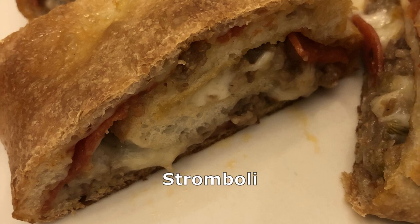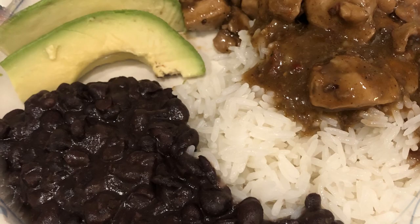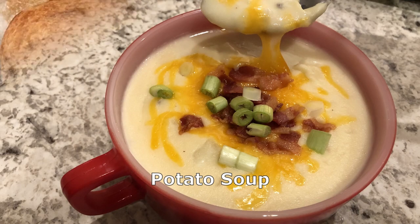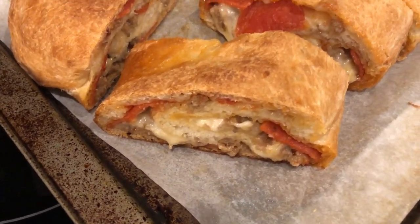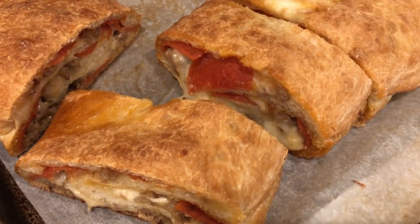Hey guys, welcome back to another week of What's for Dinner! My name is Andrea with Foodimentary, adventures in food. In my household there's me, my husband, and our adorable one-year-old little boy. We are kicking off another week of What's for Dinner with stromboli — it is so easy to make, you just use some refrigerated pizza dough.